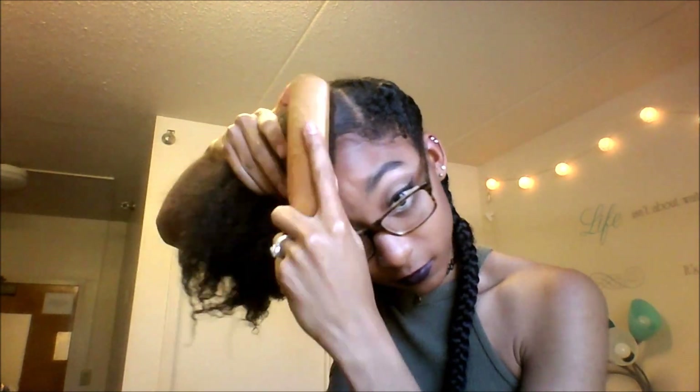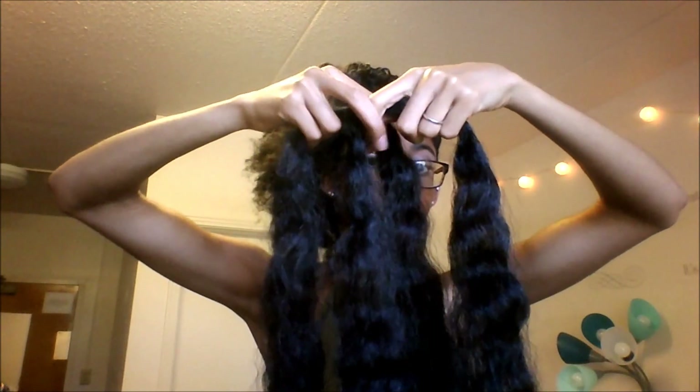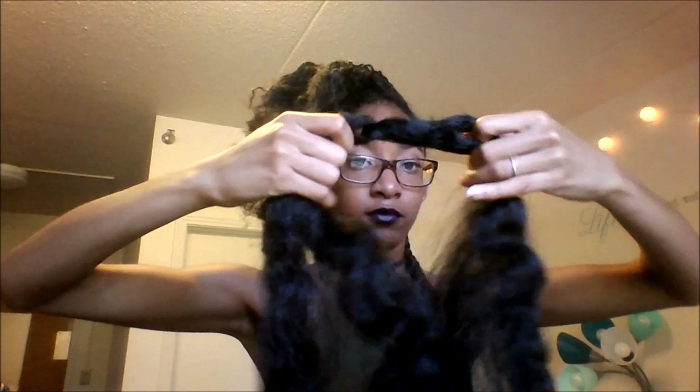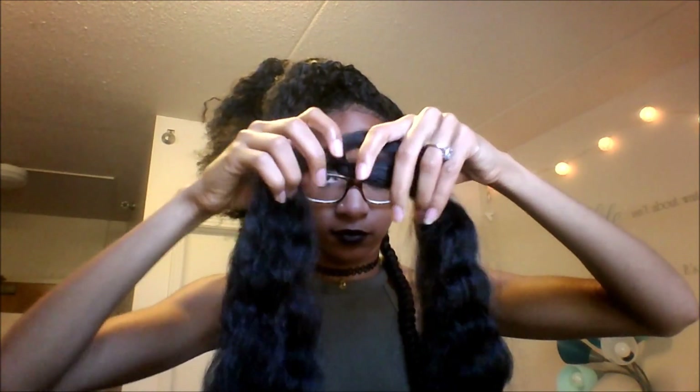I'm going to use a wooden brush to slick my hair down even more. I'm showing you how to cross the two pieces of braiding hair. This is actually leftover braiding hair, but if you want a fuller look, I would suggest using at least half of a pack of braiding hair.